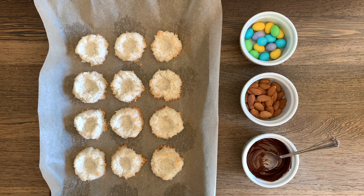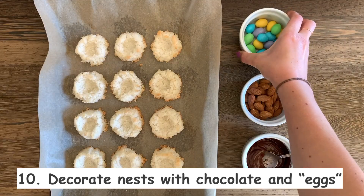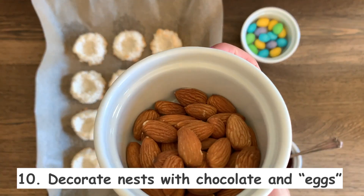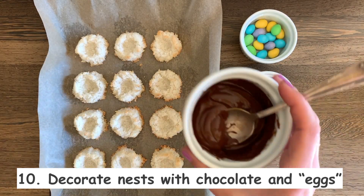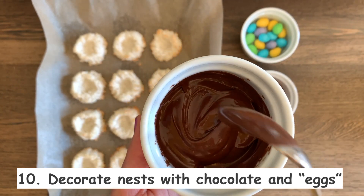I have a couple of options for the eggs. I was able to pick up some almond M&Ms. However, for a slightly healthier option, you could put in some regular almonds and maybe even drizzle some chocolate — this is just some melted chocolate chips that I put in the microwave.